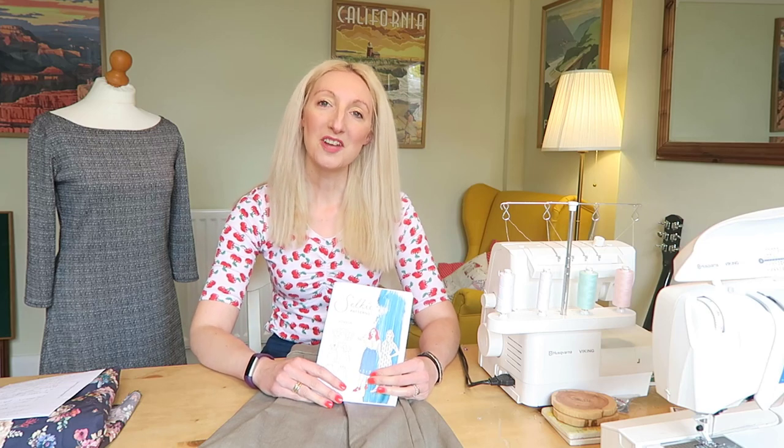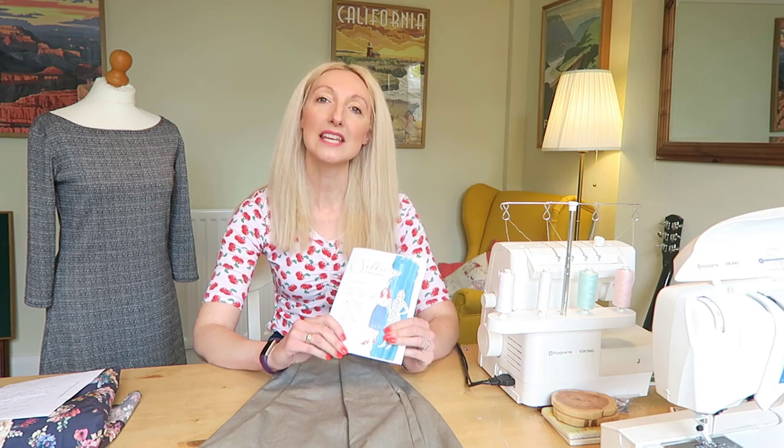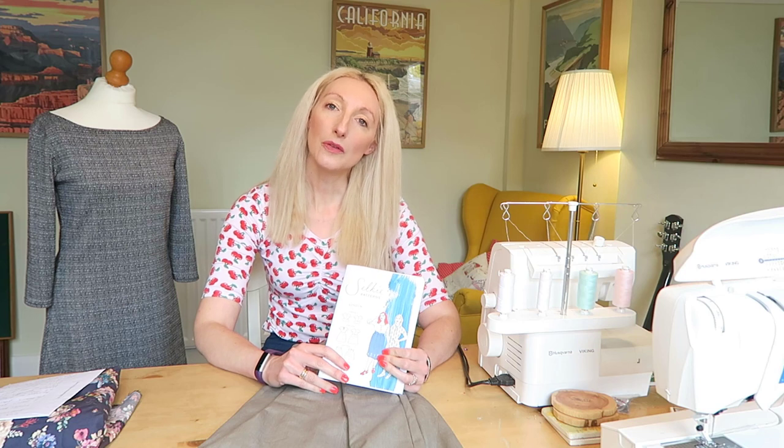Hello, my name is Becky, welcome to my channel Notes from the Sewing Room. In today's video I'm going to be telling you all about the Selkie London skirt that I made and giving you my lowdown on the fit and if I'd recommend the pattern.